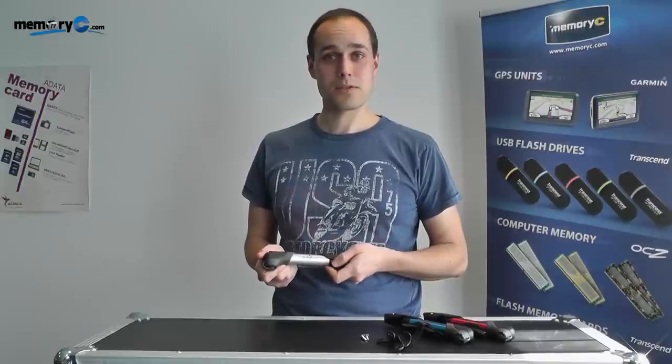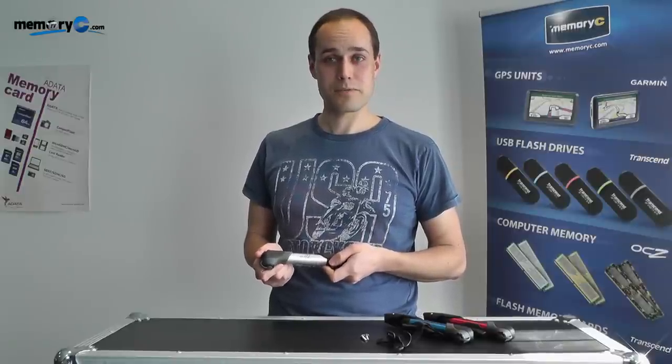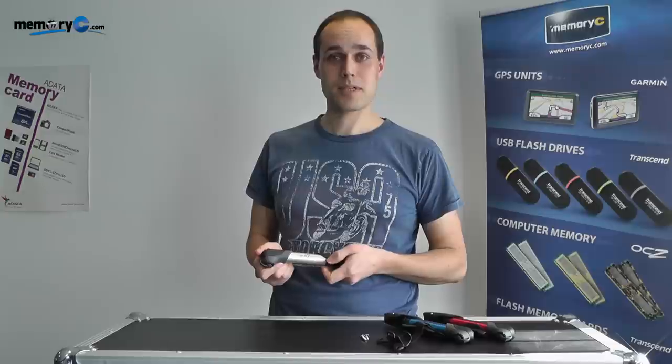I hope this gives you a much better idea of how to use this pump. Thank you very much for watching and see you next time on Memory CTV.